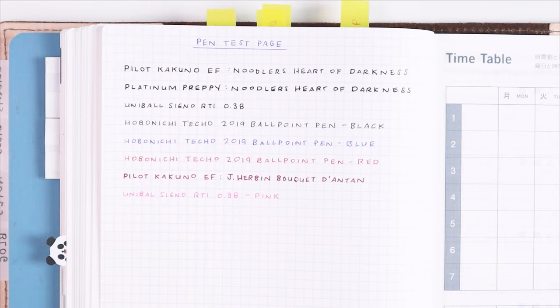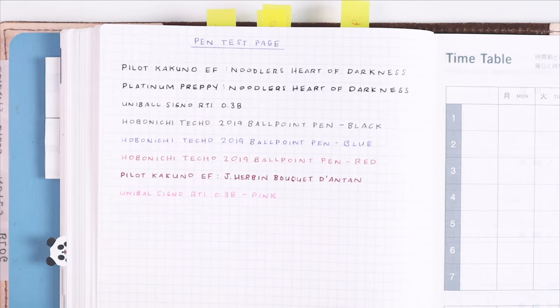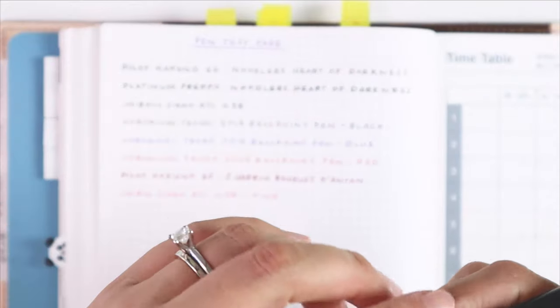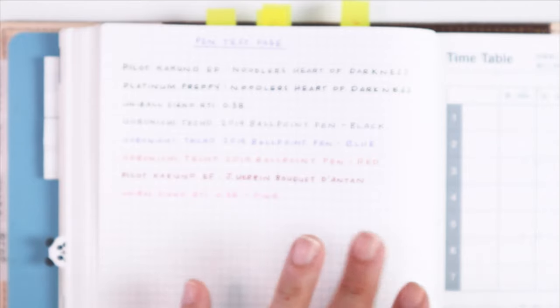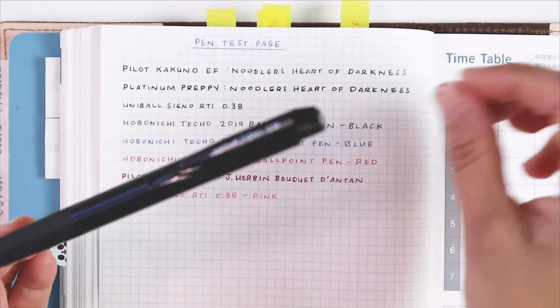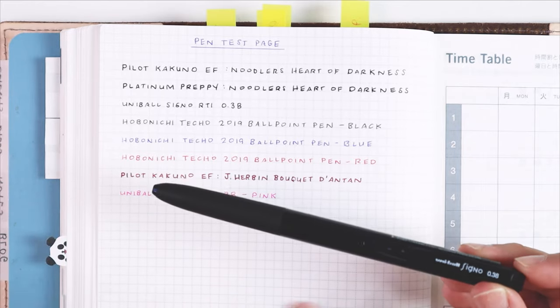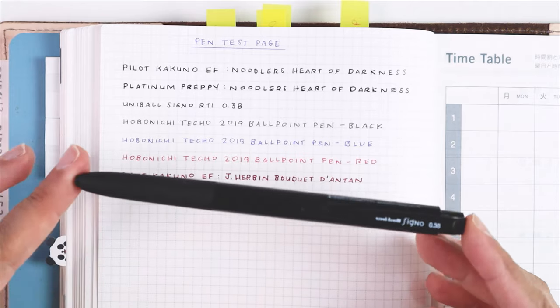Like most planner addicts, that sent me down the perfect pen rabbit hole. I was watching videos and looking on Instagram to see what everyone used, and I came across this pen — the Uniball Signo RTI in 0.38 black ink. This gel pen is smooth and consistent, and it made me happy for about a week, but then I kept noticing smudging once again. It wasn't as bad as with the fountain pens, but it was bad enough to make my pages look sloppy, and I was constantly whiting out little spots.